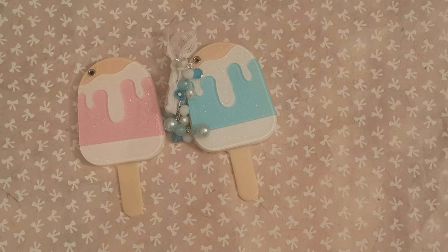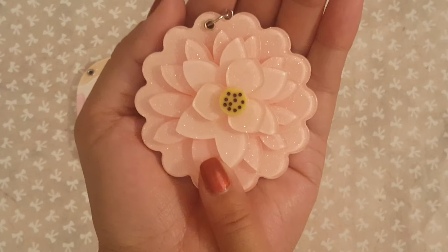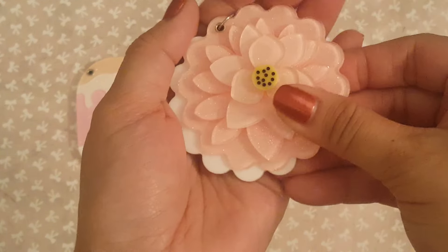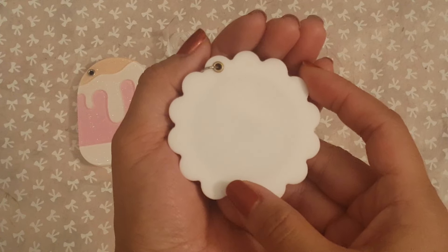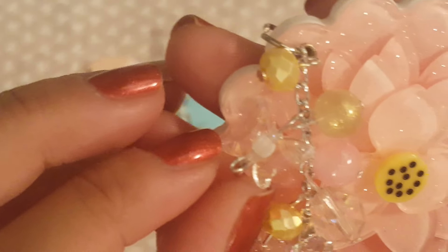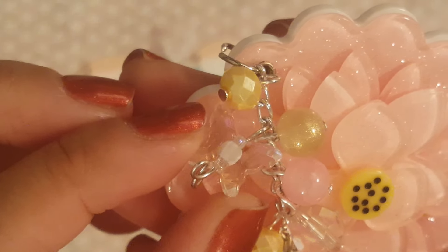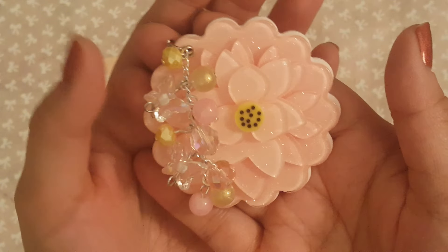They also have this one — I think I got to take it out of the bag — and it is a flower. They had a different flower as well, but I didn't get that. It opens up like that as well with the mirror inside, and then the back is white. What I did with this one, I did the same thing — I hung all kinds of beads on here. And then I have this one that's really super cute. It is a clear butterfly bead. So I did that and then I put some pinks and some yellows in there. And I thought that was super cute.